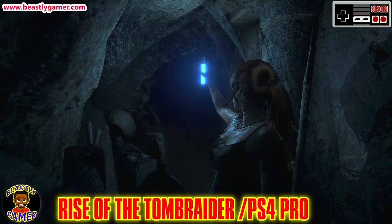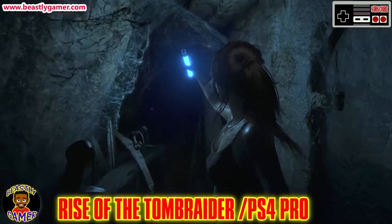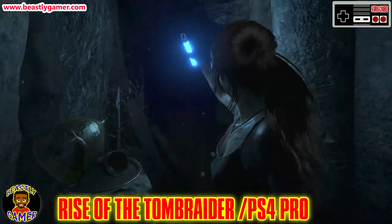What's going on guys? Beastly Gamer here. Welcome back to the channel. Today's video is really a tutorial on how to do something pretty incredible with your Xbox One.